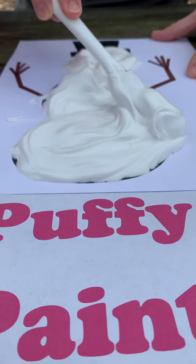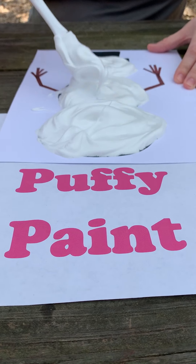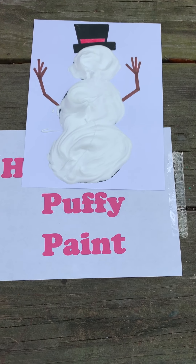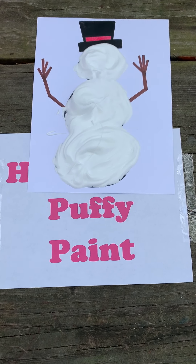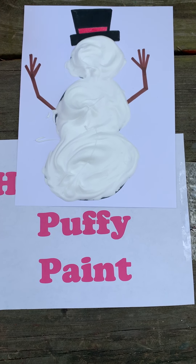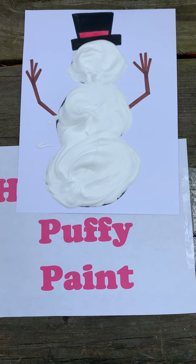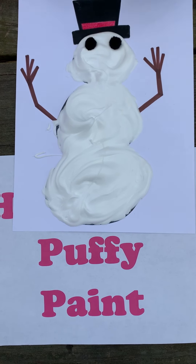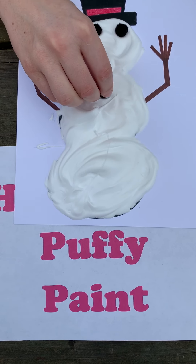Just a little bit more. Now that my snowman is complete, I'm going to look around for some items around my house that I can decorate his face with. We had some pom-poms, so I'm going to use those to make his eyes and his buttons.